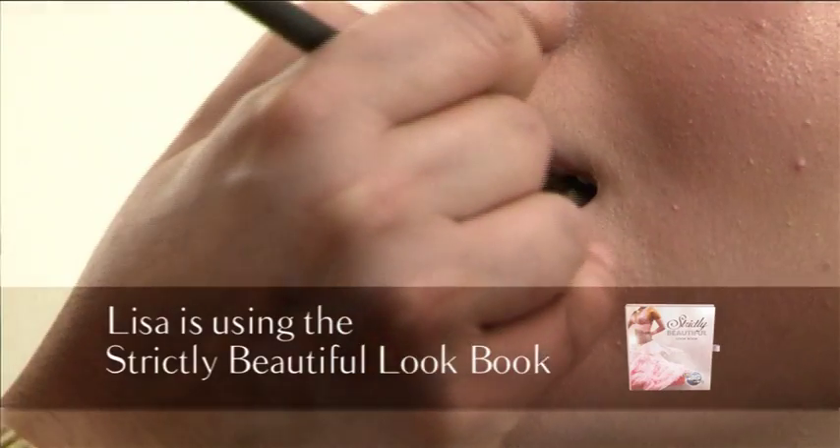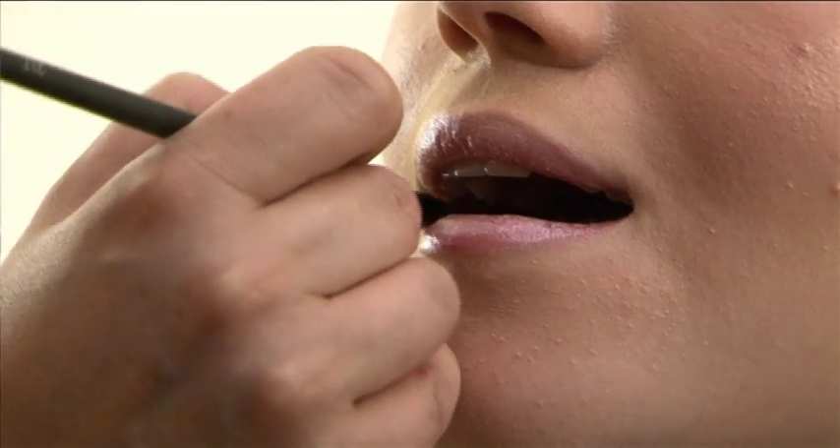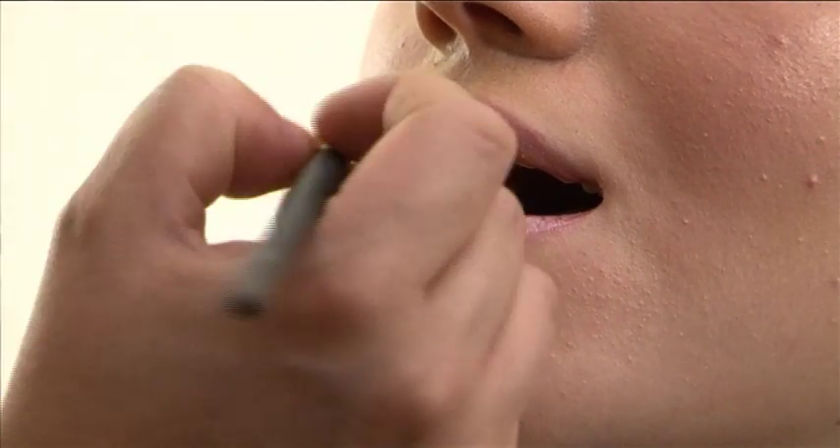For this look, we use a soft rose petal pink on the lips — nice and glossy. Keep it soft, keep it dewy, keep it fresh. Apply to the inside of the mouth and then blend to the outer corner of the lips. Don't go over your lip line, and make sure you don't get it on your teeth.